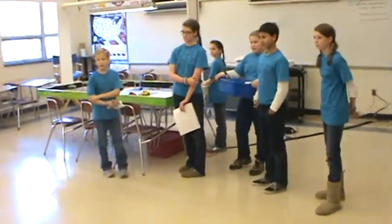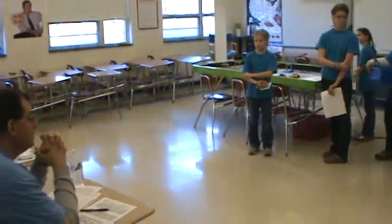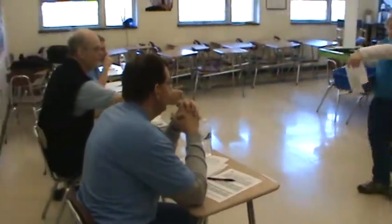Have you got the executive summary? Have you got a sample of your program? Yes, I have a sample.